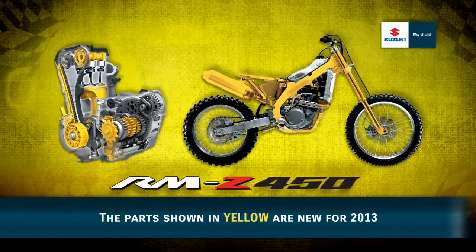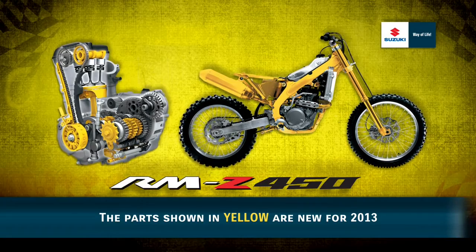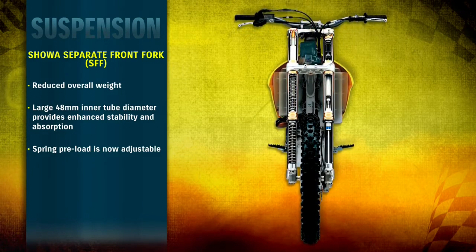And now to walk us through all the technical changes for 2013, here's motorcycle ATV product marketing manager Derek Shaverly. The 2013 RMZ 450 has been equipped with the newest generation Showa Separate Function front fork.